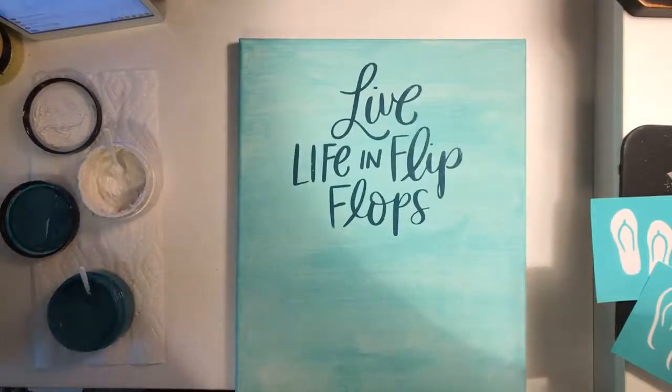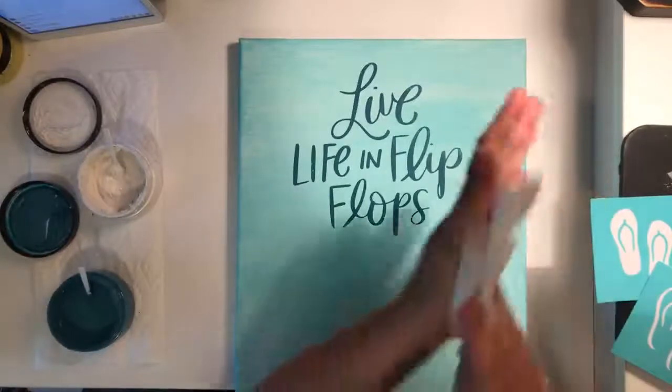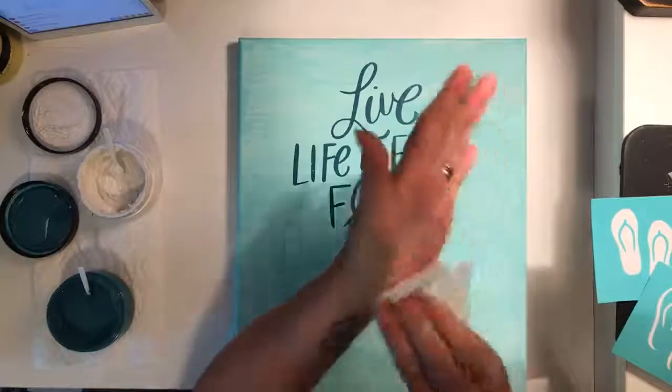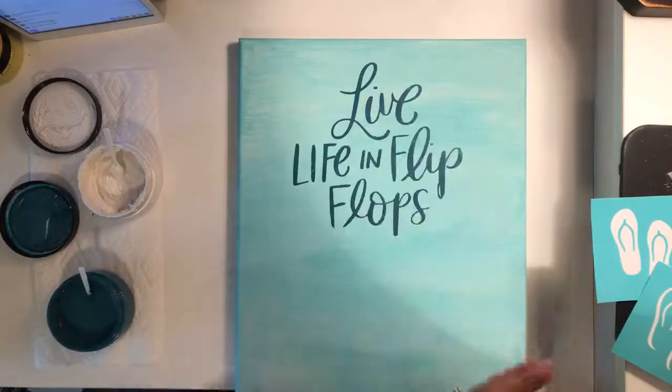I've tossed around the idea of waxing it before putting the transfer on, but I just wanted to wing it and see what would happen. I just got chalk paste all over my hand, so I want to clean that up — and that comes right off with water.